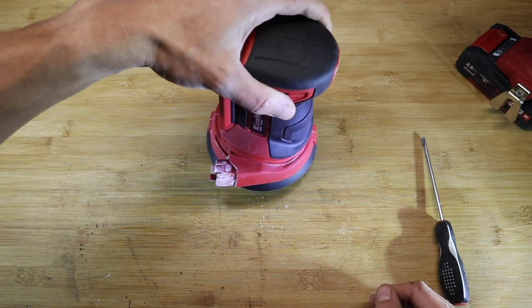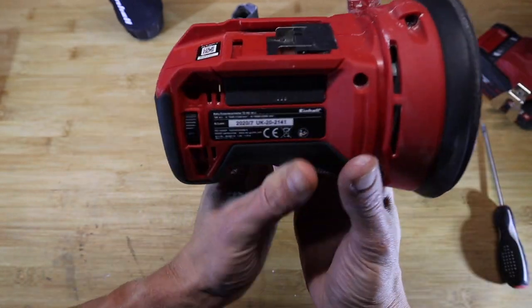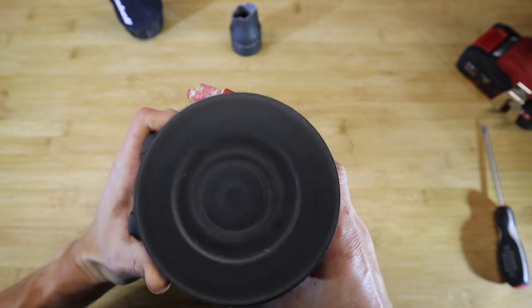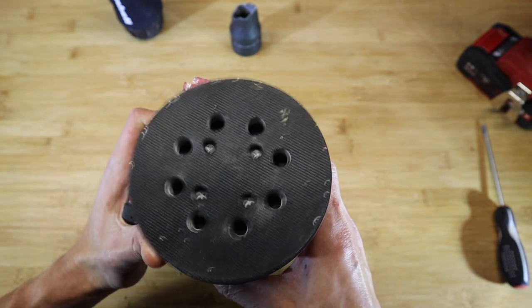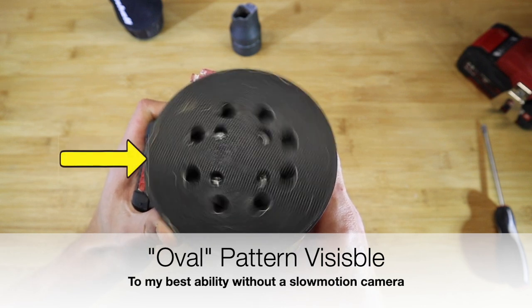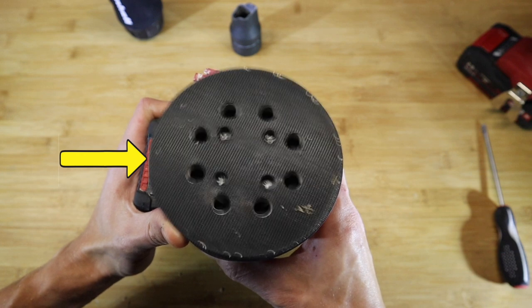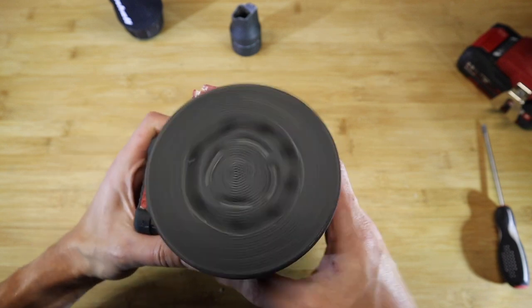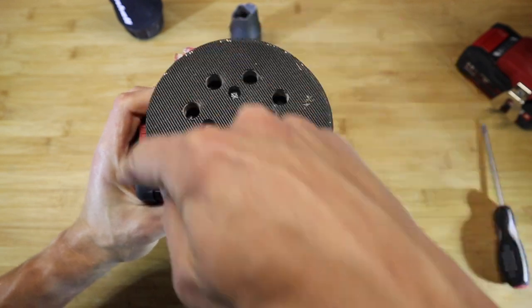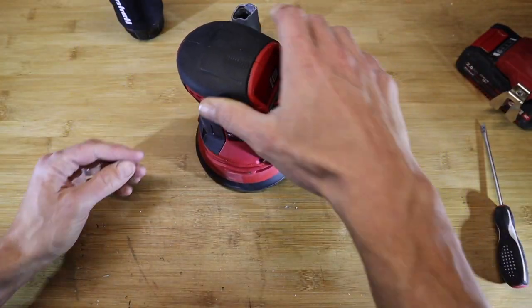This is what's known as an eccentric sander — the sanding disc is like a random orbital sander. When I turn it on at its lowest speed and hold it upside down, you can see it's moving in a slightly oval pattern, not a round pattern, which helps you finish your surfaces smoothly and evenly.